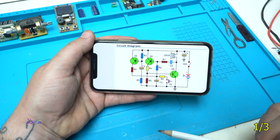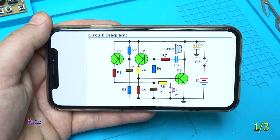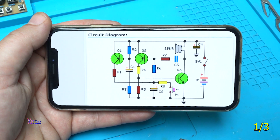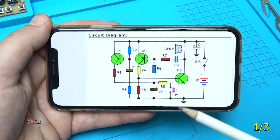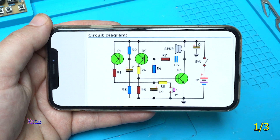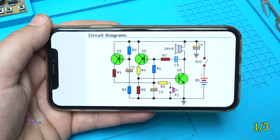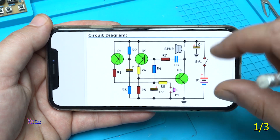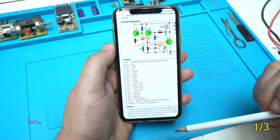I found this circuit diagram online — a very simple circuit diagram for making a powerful siren for an alarm. The schematic uses just transistors, resistors, capacitors, and one push switch. Here is the circuit diagram; you can take a screenshot from this video and use it for your project. Here are the electronic components.